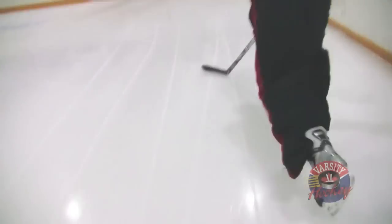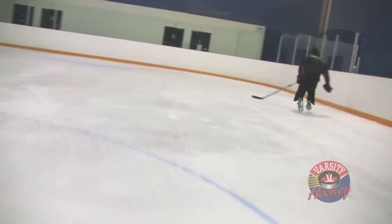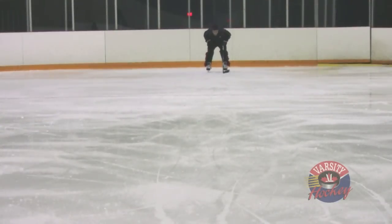Once you put all of these together, you can develop a fast and efficient stride that will not only make you a faster skater, but will allow you to skate at top speed for longer intervals. Now I'll show you five drills you can do to become a better skater.